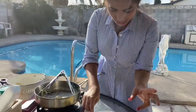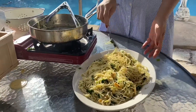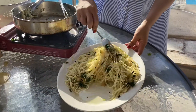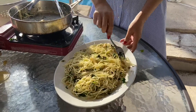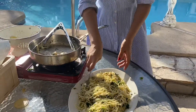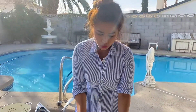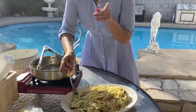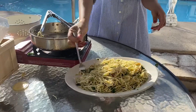It's such an easy pasta to make — anyone can make this. It is beautiful. You don't have to be Italian to make a good pasta. I'm going to give it a taste. We like the twirl.